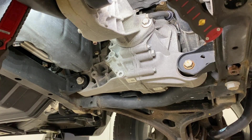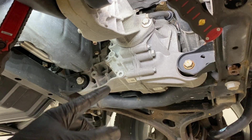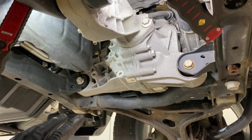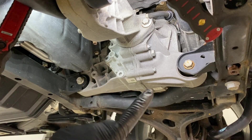For the front differential fluid service, the very first thing you want to do is make sure you chock your wheels, make sure your vehicle is in park, and set the parking brake so you're nice and safe while you're underneath here draining the fluid. You don't want the vehicle rolling away on you. Once you get that all set and the vehicle is safe and secure, get your drain pan ready.